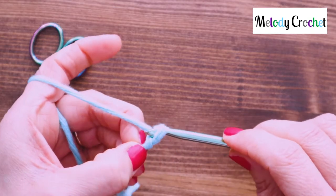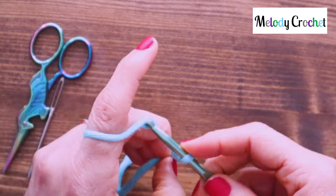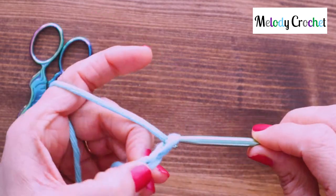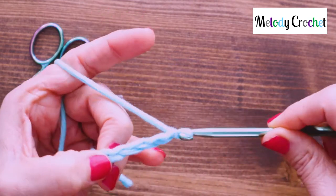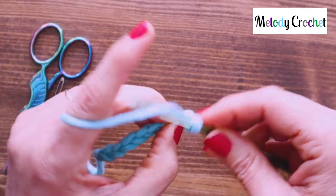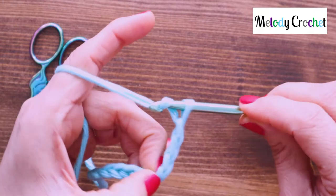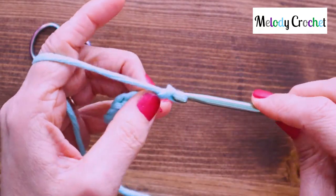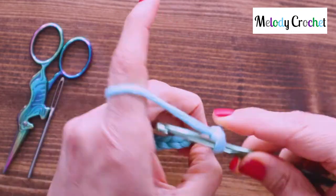In order to do a slip stitch you're either going to be doing it into the top of a crochet stitch or into a chain. The times you do it into a chain is if you're making maybe a drawstring for something in a crocheted manner, or perhaps it's a sizing situation in a top where they want to bring it in and you maybe have a taller and shorter part of a row so you get some sizing and shaping, which is fabulous.